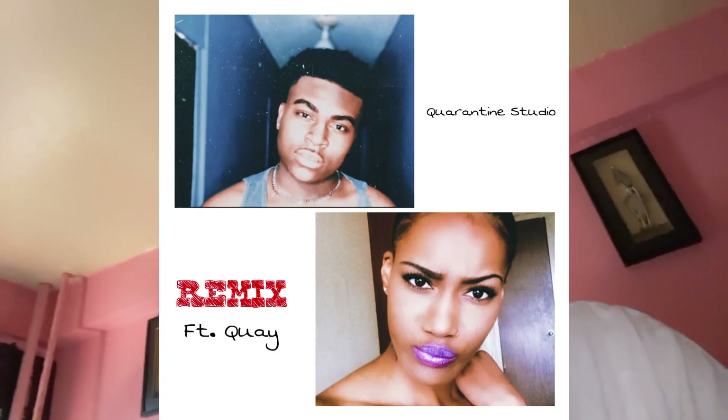This is behind the scenes for my song 'Quarantine Studio Remix' featuring Quay. I decided it was time to put out visuals for the songs I released. My mom told me to do it before, but I explained in a podcast earlier this year — I didn't do it because I wanted to give a music video something special. I didn't know how to do that without a big budget, but I realized with all the technology we have, I should be able to put out something of quality that I love, even on a budget.